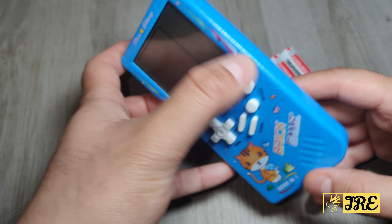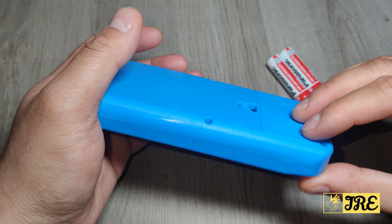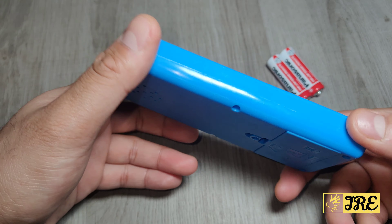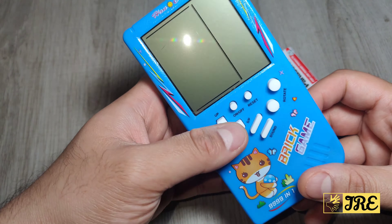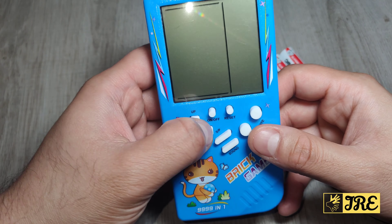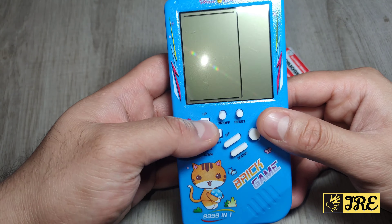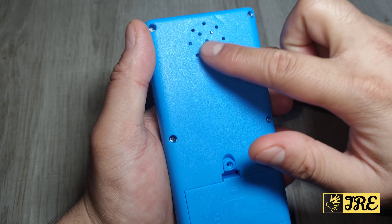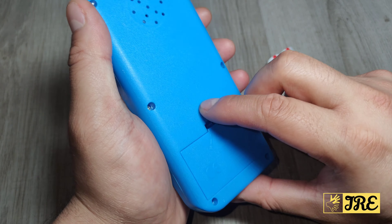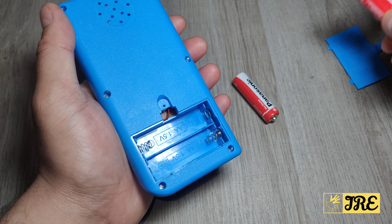Hello everyone, this is a classic brick game Tetris handheld console. You can purchase one of these for a couple of pounds and it has all the basic brick games built into it. The buttons here are made out of rubber and not very stable. At the back that's where the sound comes out from, and it requires two double-A batteries to operate.